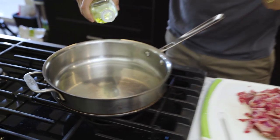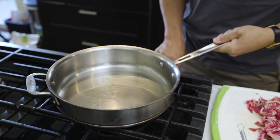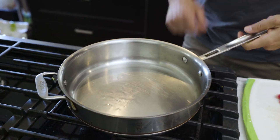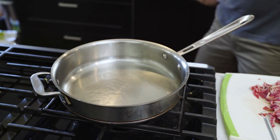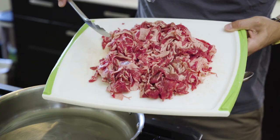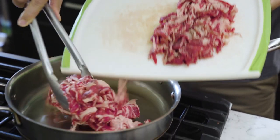First things first, I'm gonna go ahead and oil my pan that's been heating for a while. At this point, you want your heat on high. You don't want it really smoking, but you want it nice and warm enough to be able to cook up all your meat. Then you're gonna add your meat once that oil is warmed up. Make sure it's a high heat.